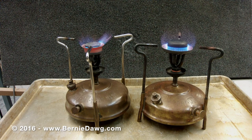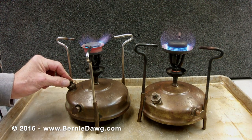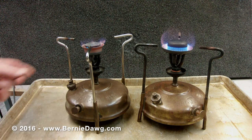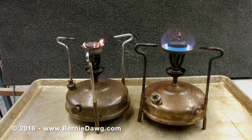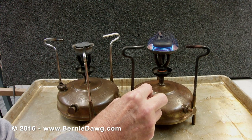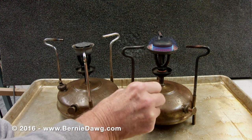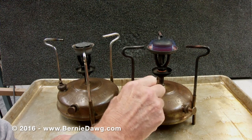Vent pressure from the stove using the vent screw to reduce the size of the flame. The stove is controlled by using the vent screw and the pump. By using the vent screw to reduce pressure, you should be able to obtain a very medium flame or a very low simmer without difficulty. To turn the stove off, simply open the vent screw and allow all the pressure to leave the stove.